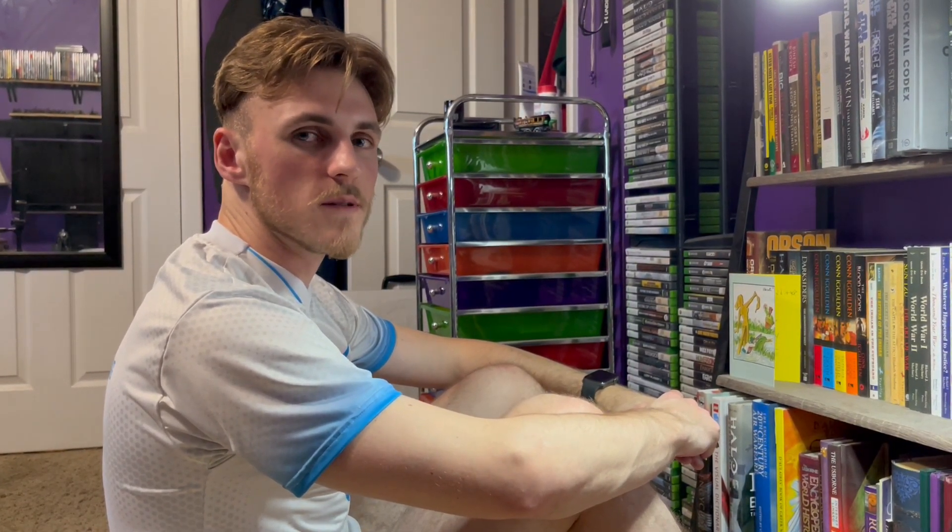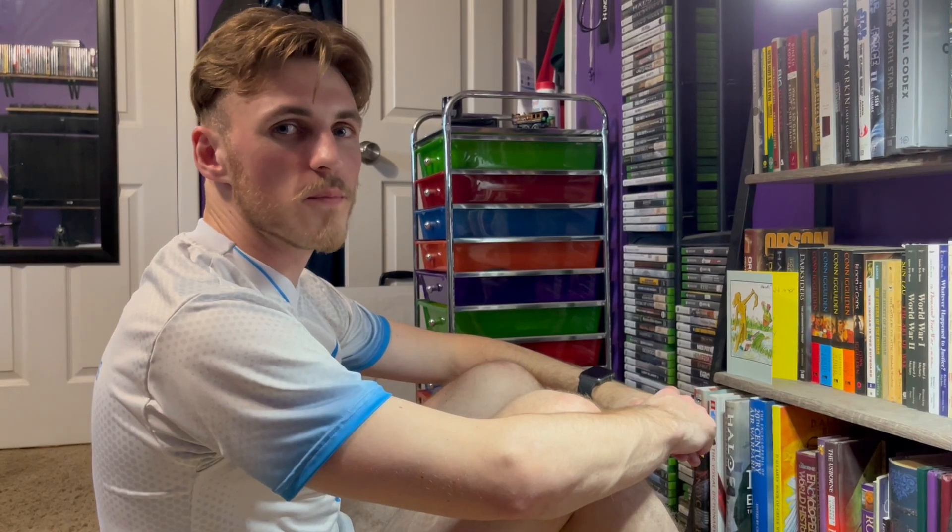What's up everybody? I know a lot of you guys do sit-ups at home, so I wanted to talk to you guys about the proper way to do sit-ups.